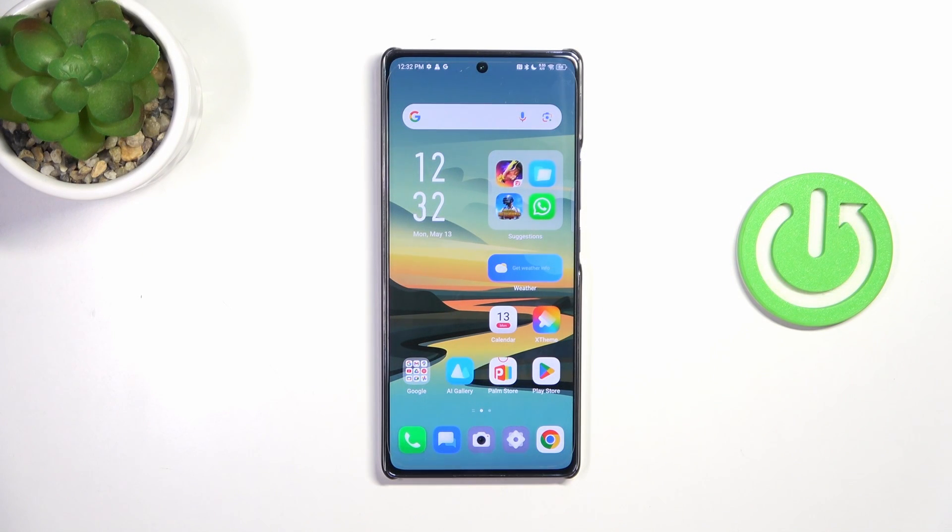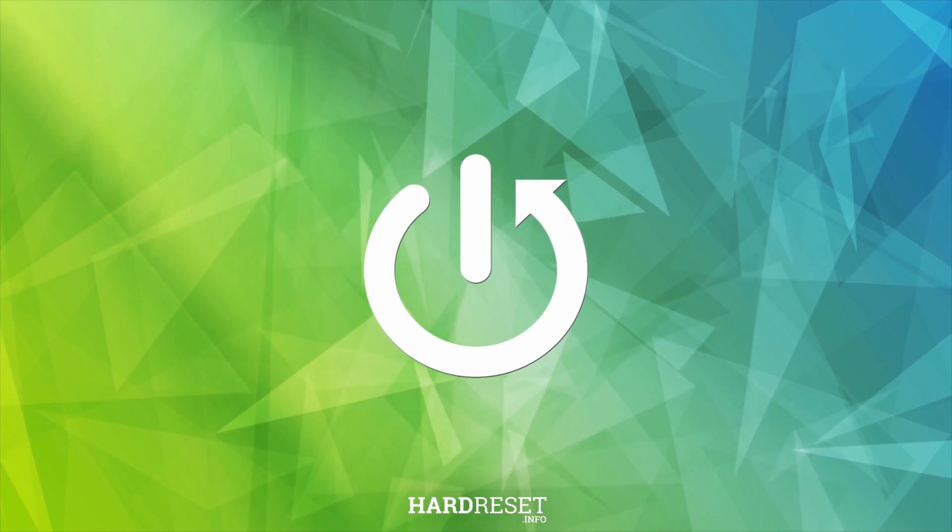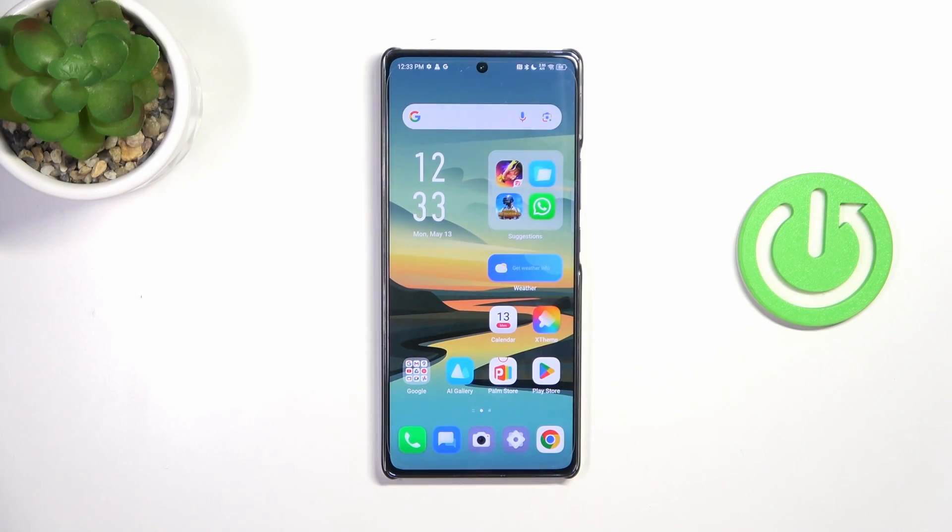Hi everyone. In front of me I've got the Infinix Note 40, and let me share with you how to check the IMEI number of this device. Let's start with the fastest way to check the IMEI number using a secret code.